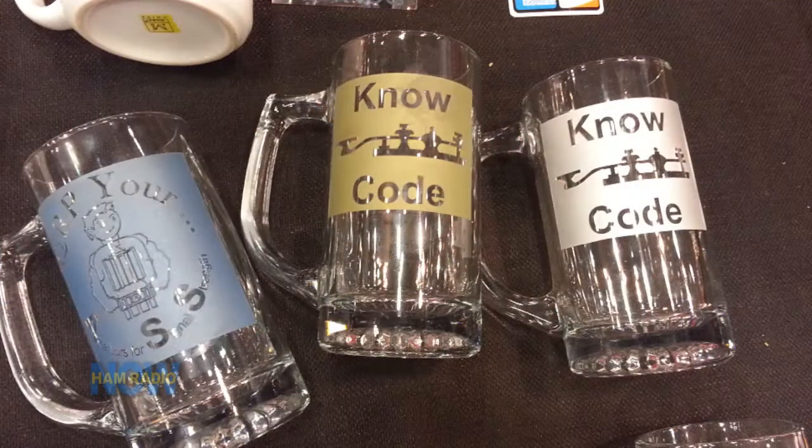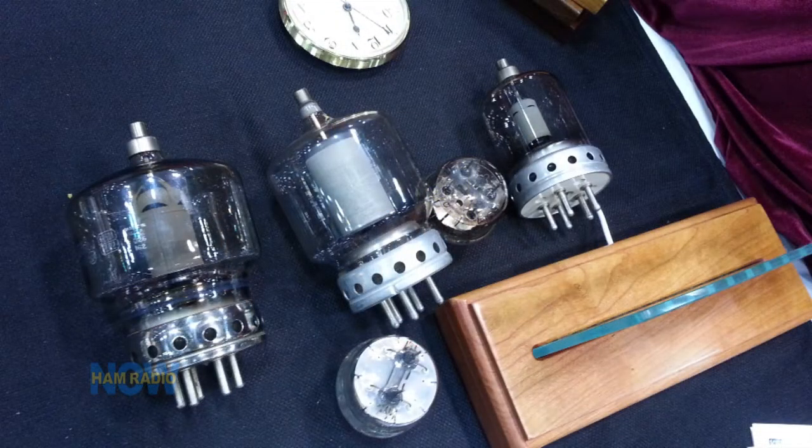Is ham radio your only market, or have you tapped into the broader market? Because this is universal — it doesn't have to have a call sign on it. I'd say 90% of what I do is for ham radio. I do coffee cups and beer mugs. Ham radio operators love to show their stuff off — they're proud of their call sign, they work hard to get it. I've had a couple of these where people made them just to put in the back window of their car and operate off their brake light.